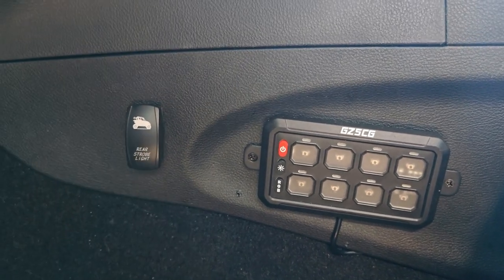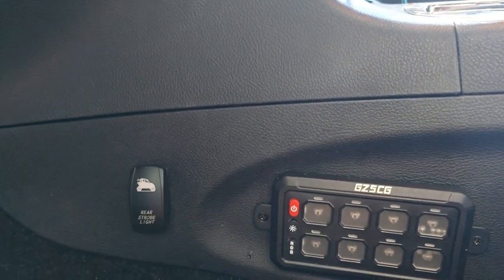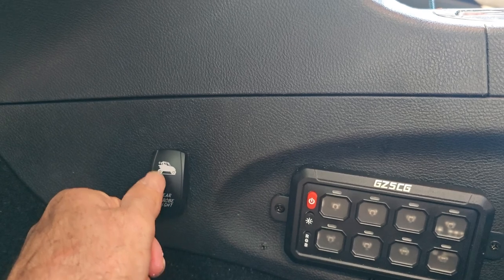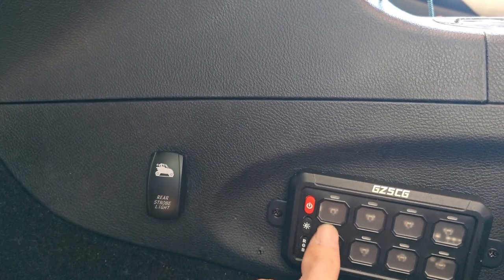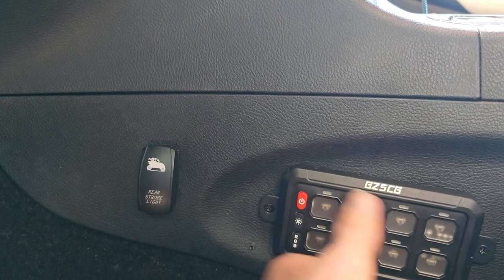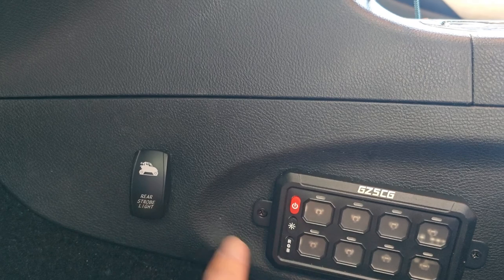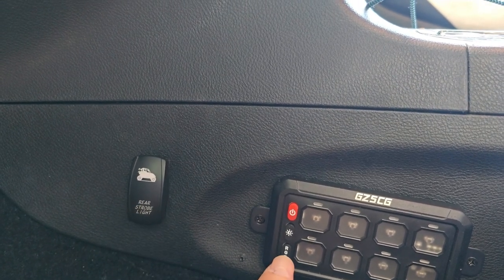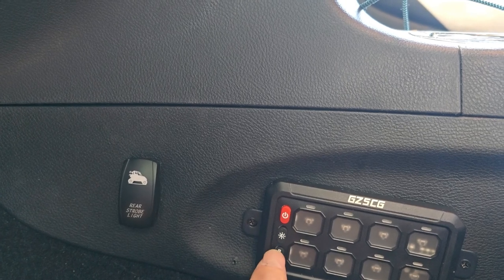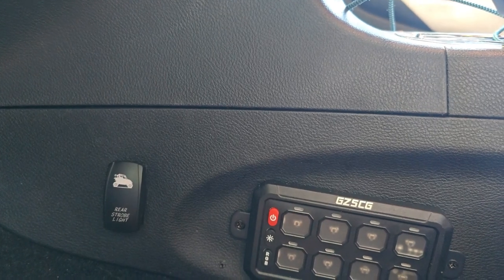Now this over here goes to that track bar. Instead of finding a switched wire I just tied this into my controller here, because this is all switched. That saved me from trying to find a wire for this, because the control box that comes with this has one wire that goes to it and makes it switched.